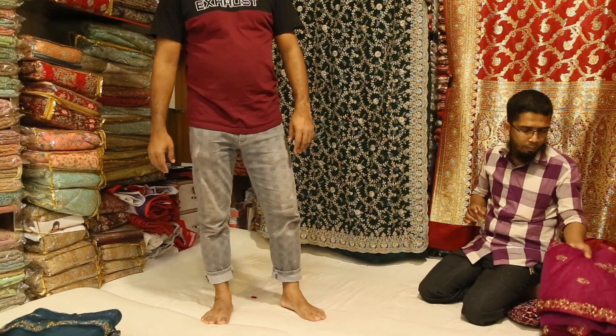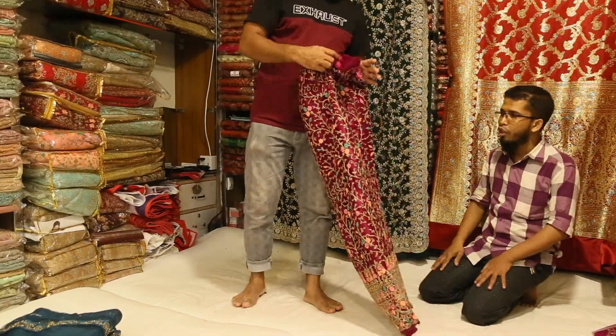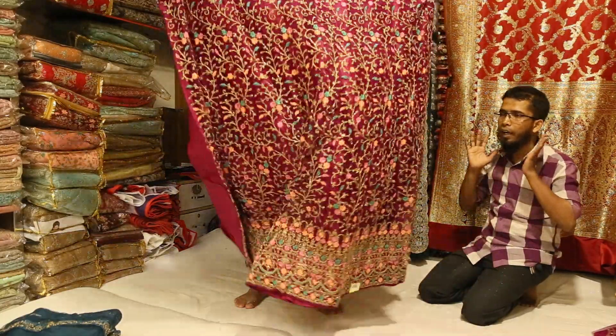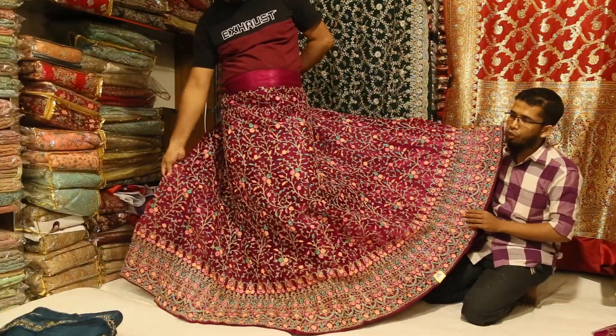Inshallah, the video is finished. This is a purple jam color. This color is very beautiful. The minimum number is only 5,000 — it's 4,000.